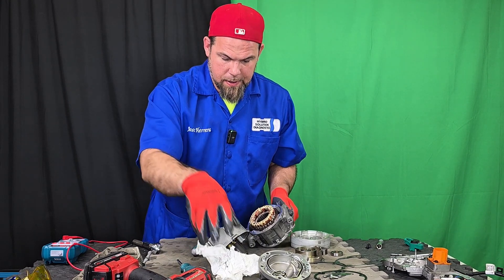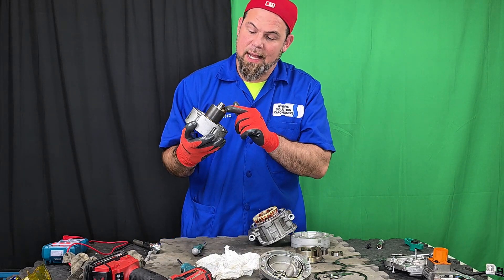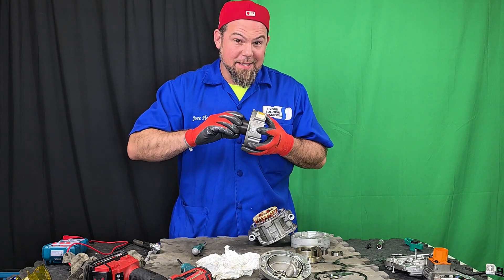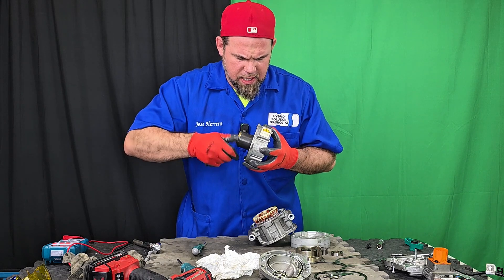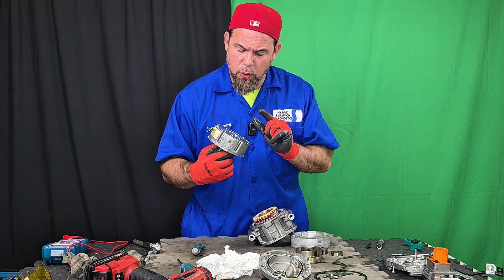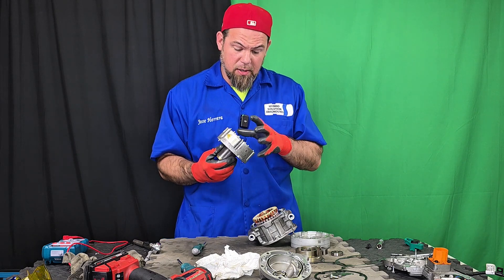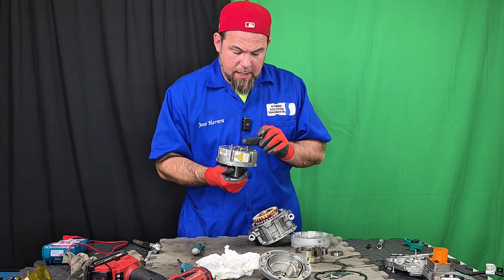Now let me look at the rotor. The rotor also has a counterweight with a big bearing here in the center. Listen to this — wow — the bearing is destroyed. There is no doubt. This is exactly the very same problem that happens to most of the air conditioning compressors in Nissan e-powered cars. The bearing in the center, which holds probably the heaviest part and takes the most mechanical stress of the high voltage electric motor — the rotor — is completely destroyed.